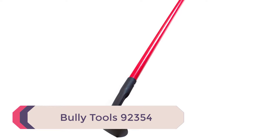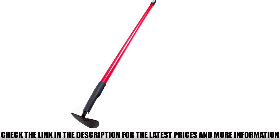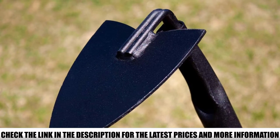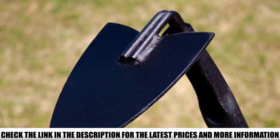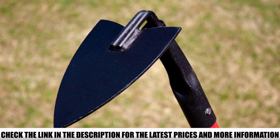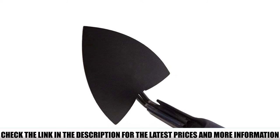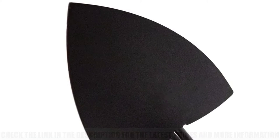Number 3: Bully Tools 92354. This 12-gauge Warren hoe is made in the United States using thick steel and strong fiberglass, so it's built to last. The blade is set at a 90-degree angle and has a pointed tip for digging or creating furrows. It's also coated with a powdered finish to prevent rust. To help reduce fatigue, there's a rubber grip at the end of the handle. A handful of reviewers noted that the blade could use sharpening. Overall, they appreciated its durable, sturdy construction, saying it could cut through hard, compacted soil with ease. Reviewers also found it useful for other tasks like weeding, cultivating, and planting.